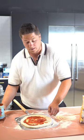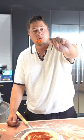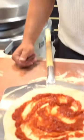So he knows what he's doing. We're using his tomatoes, and I'm using my professional tomato spreader — plastic spoon. Just kidding.